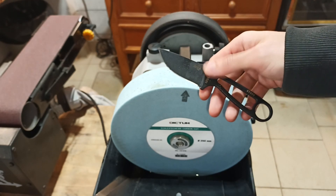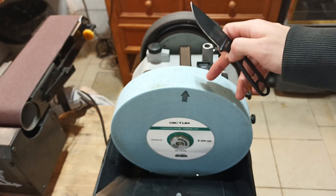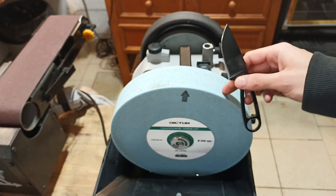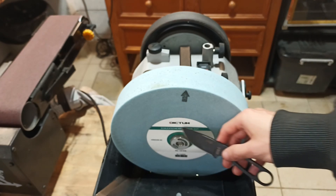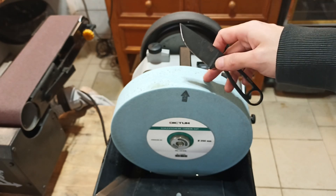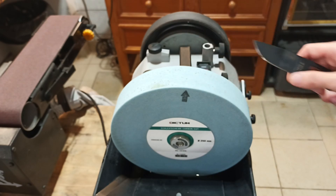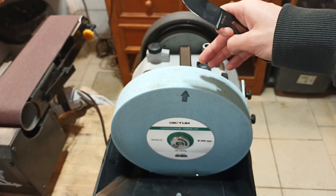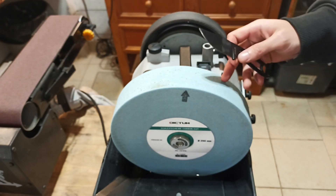For those of you that don't know, the Isula is made of 1095 carbon steel, and this 80-grit wheel is going to do the job perfectly. The brand is Dictum — D-I-C-T-U-M, I'm not sure how you pronounce it. I'm not sponsored by them; I bought this with my own money, but I fully endorse it. It's really good. It doesn't even wear away too fast. It's actually a very good wheel — I like it a lot.